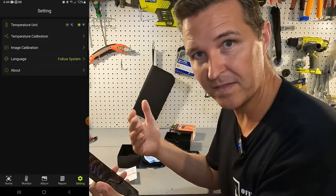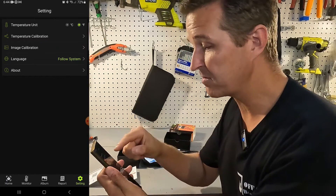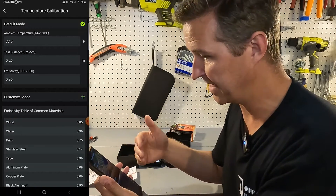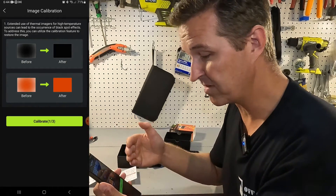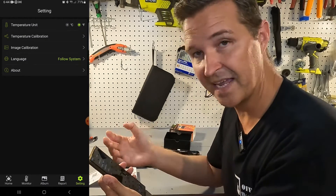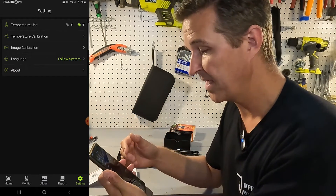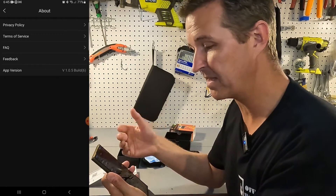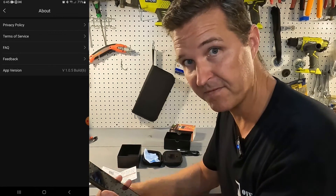While we're in settings, let's look at the rest of them. We have temperature unit — Celsius and Fahrenheit. We have temperature calibration, so you can calibrate the temperatures. The next one is image calibration, so you can calibrate that if needed. Then there is the language setting. And there is also an About section that tells you about privacy policies, terms of service, frequently asked questions, feedback, and the app version.